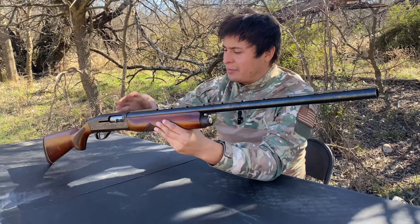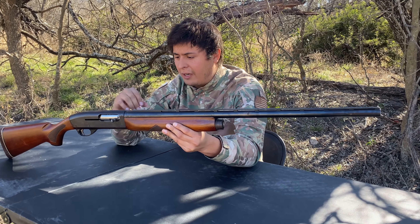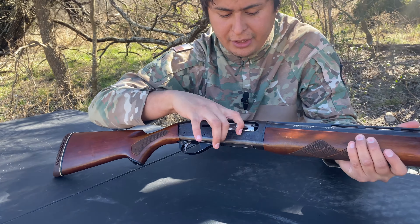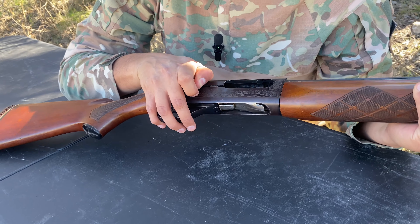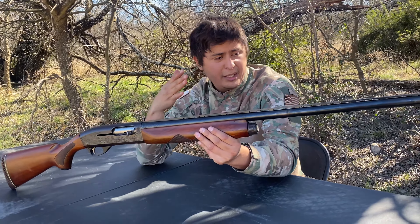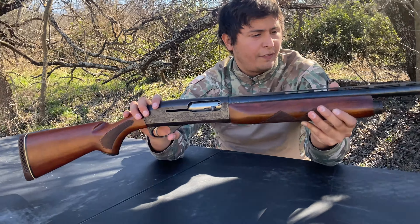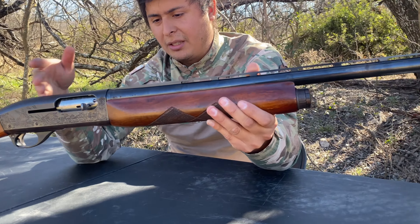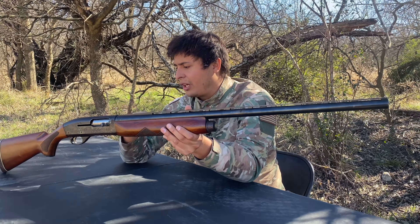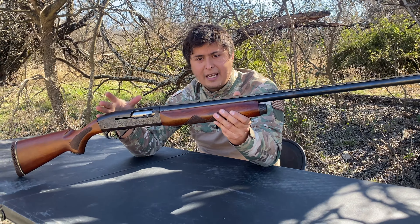Alright, so we're back from the range. The firearm did experience one failure to feed. I'm not going to blame the shotgun for that because it was extremely dirty — it seems like it hasn't been cleaned in a very long time. I'm going to go ahead and take it apart and clean it up. I really appreciate shooting an older firearm that still functions properly, except for that one failure to feed. I think it's basically because it's dirty and hasn't been cleaned in a while. With the two-round capacity, you get multiple shots quick — way faster than a pump-action shotgun. I imagine this thing being super high-tech back in its days.